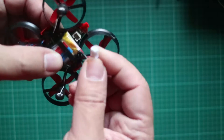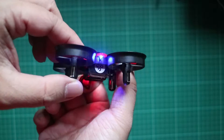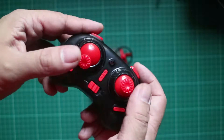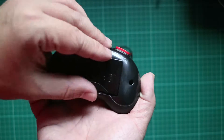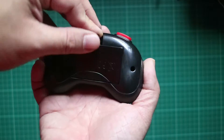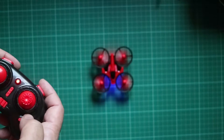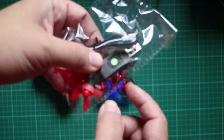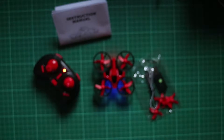It comes with the battery already attached inside — just plug in the battery connector and you're good to go. It has a blue light in front and a red light at the back. It also comes with a transmitter, a small Xbox-style remote control. It doesn't come with the two double-A batteries, but I already put them in. The binding procedure is fairly standard: turn it on, then turn the throttle up and then down, and you're good to go. It also comes with a set of spare props and a USB charger.